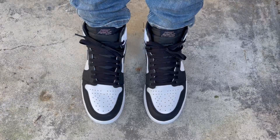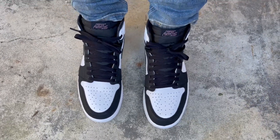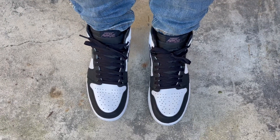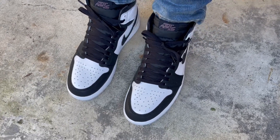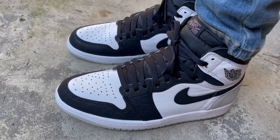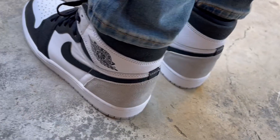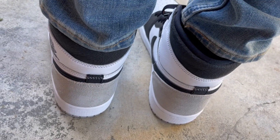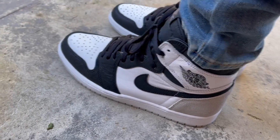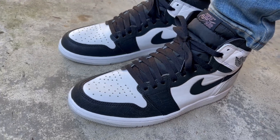Here's a quick on-feet look at the Bleach Coral Jordan 1 highs, or Stage Haze Jordan 1s — whatever we're calling these. First things first, let's jump into sizing, which is always my most asked question. I have a medium to somewhat narrow foot and like a snug, exact fit. To get that fit I go down a half size in my 1s, and they fit me perfectly — a snug tight fit, not painful.